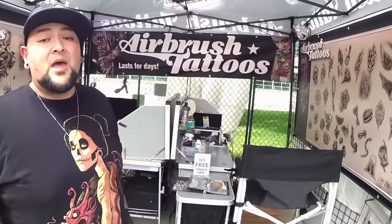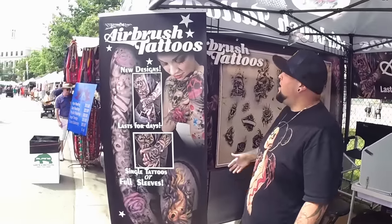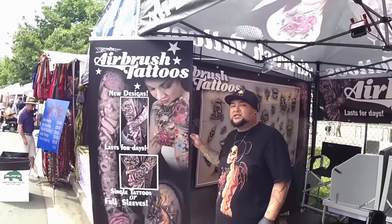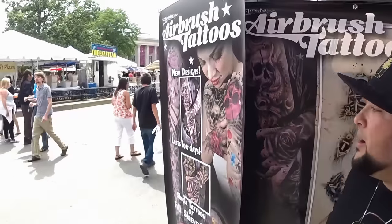We're at the Taste of Colorado and we got our Airbrush Tattoo Pro booth set up. I just want to show you guys how we do it here at Tattoo Pro. Of course, you can see we got our deluxe display bundle with the six-foot pro banner. We usually just bungee this to the corner of the tent so that it sticks here and attracts people to come look at what we got going on.